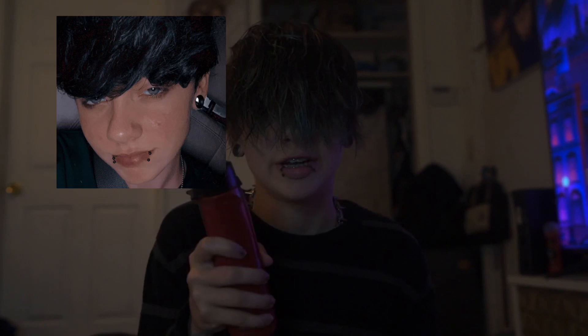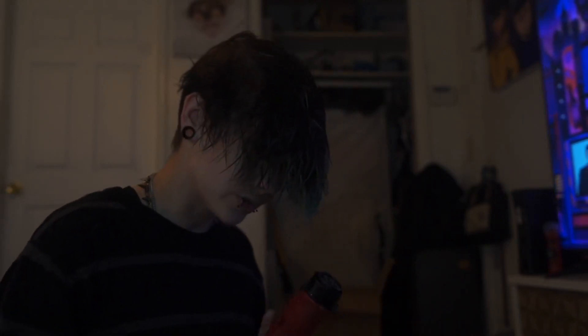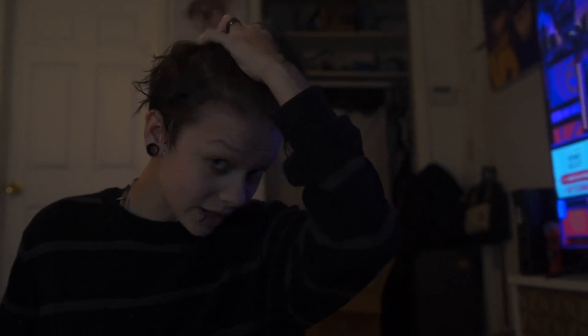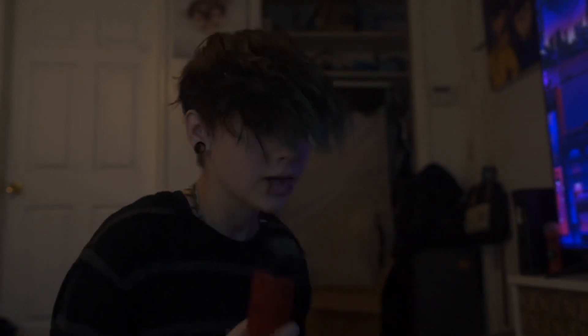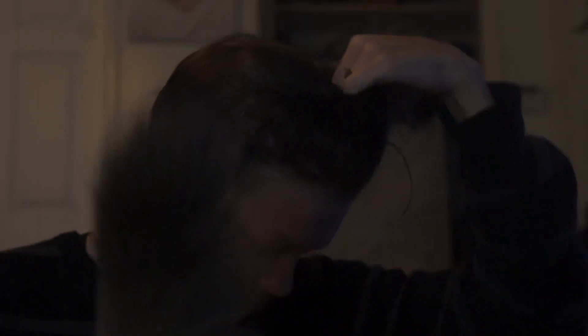First off, you're going to need a blow dryer. When you're drying your hair, what you want to do is tilt your head and just keep doing this — just grab your hair, pull it back like that, and just keep doing that as you're drying your hair. Make sure you're trying your best to just make it look like it's going up.